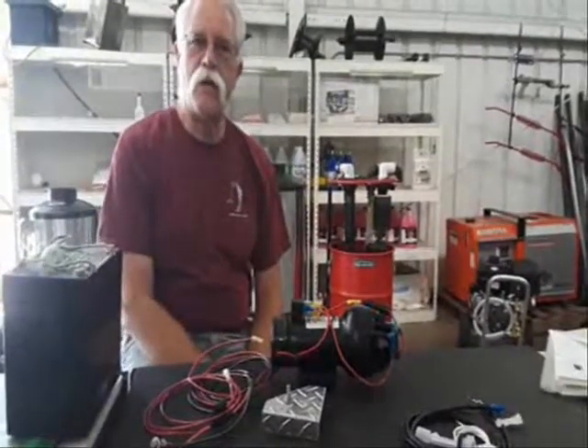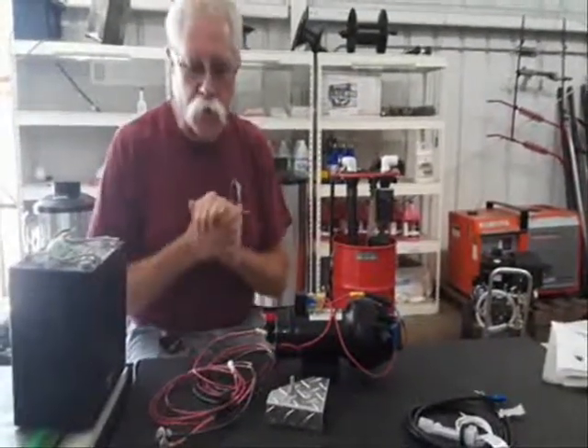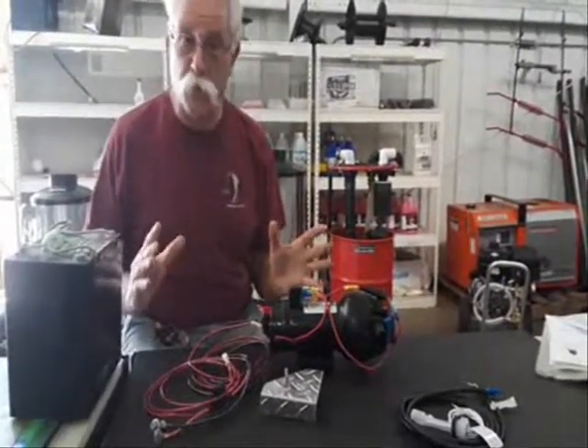Hi, I'm Jerry from Pressurewasher.net, Sirocco Vacuums, Bulldog Quill Pressure Washers. We're going to talk about 12-volt pumps for a minute.